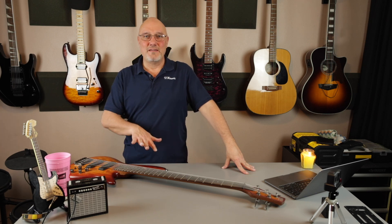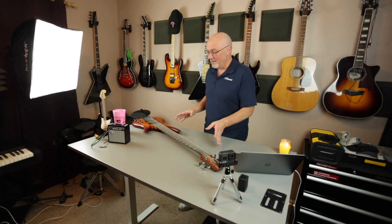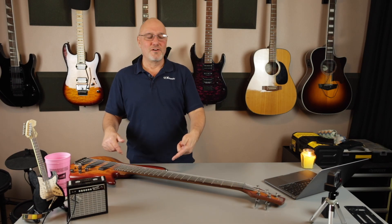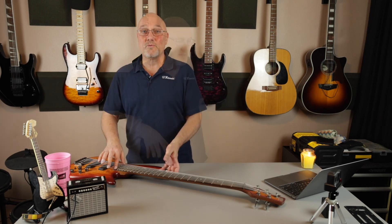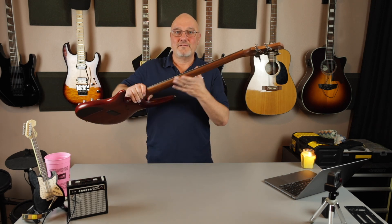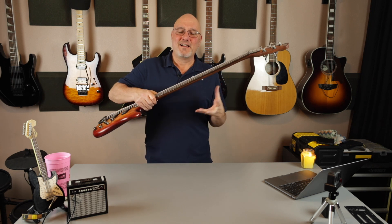I obviously like my P-bass and my jazz bass, and they have distinct sounds. This one really has a wider range of sounds than even those two, but it's different too. Obviously it's got the low B on it, so I use it for a lot of the stuff I'm recording that is lower end. It's got 24 frets and you can reach every one of them.